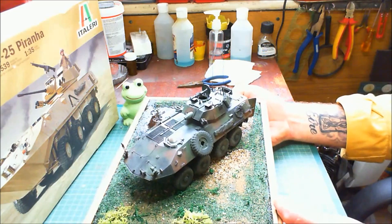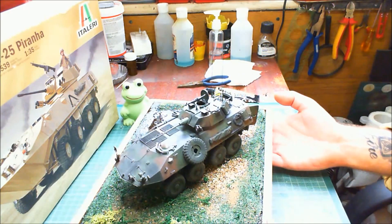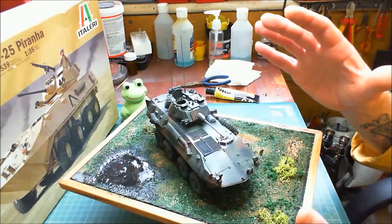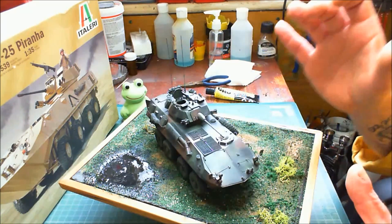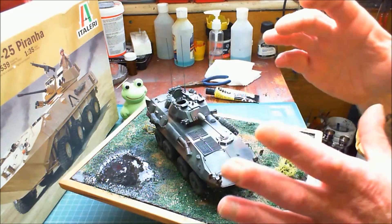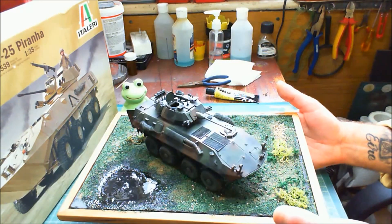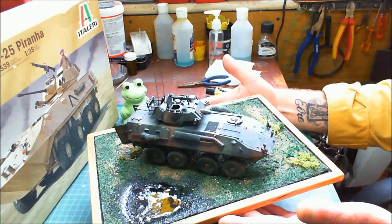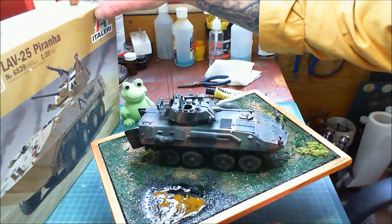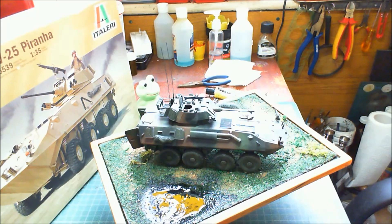I was really impressed with the kit fit-wise — not a single fit issue, so it was as good as a Tamiya kit. It was kind of a shake-and-bake build. Then again, there isn't really that much detail on it — it is quite basic. A lot of things were pre-installed; you didn't have to put in the hatches, they were already on it. You just added a couple of little handles. Overall, for a quite simple kit it was very good and enjoyable. It's the Gulf War 25th Anniversary Edition.